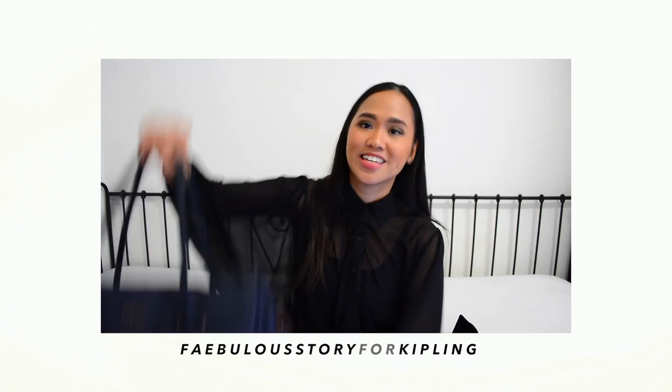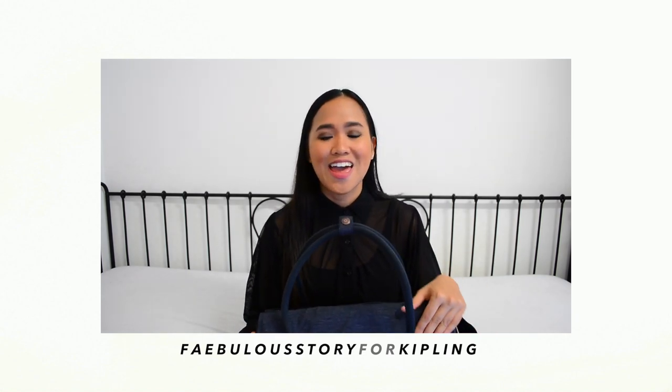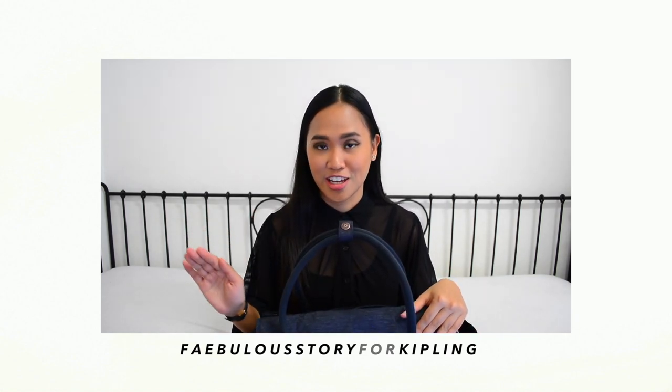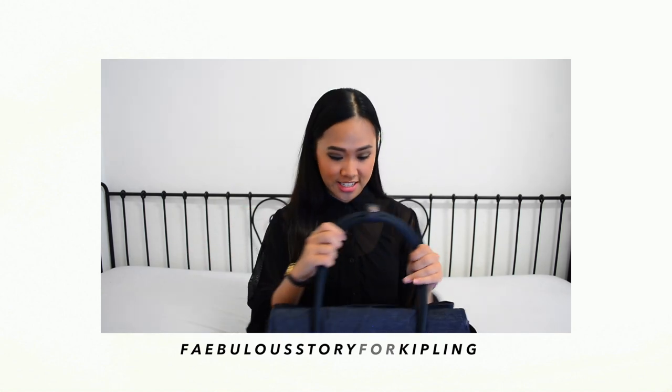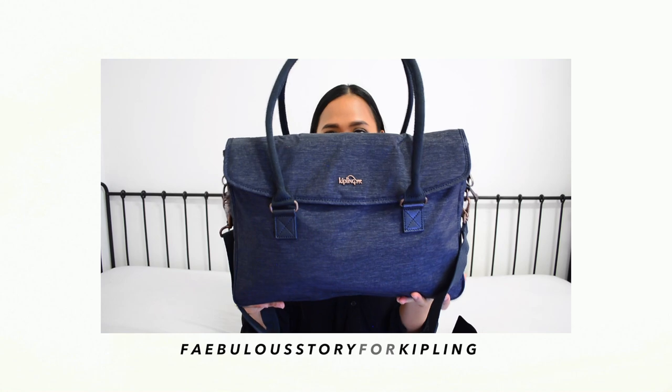We all need a good quality work bag filled with all the things that we need on a daily basis. To be honest, I'm super OC when it comes to my things and I wanted to keep everything, every single thing, organized. And I'm so glad that Kipling sent me this super work bag.